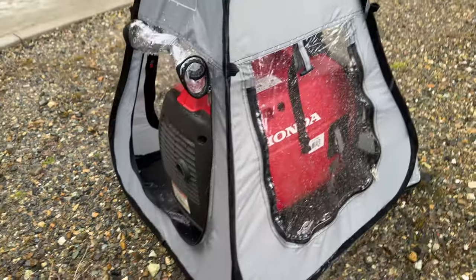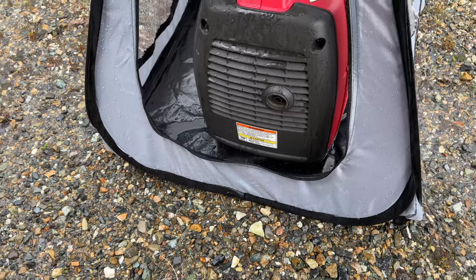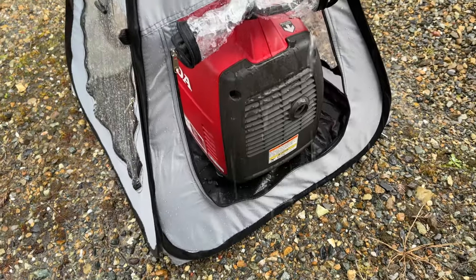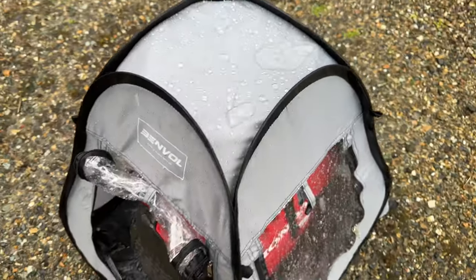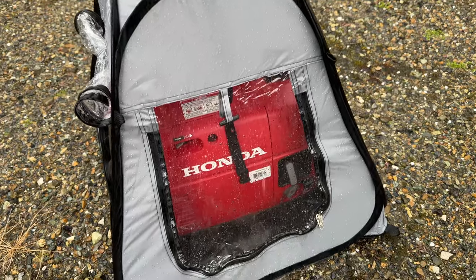Now that the storm has finally showed up, we can see what it looks like while raining. The back of the Benvol is definitely getting wet as the wind blows — water is coming and going and starting to pool on the inside. Even with it fully zipped up, the back of the generator is definitely getting wet and there is water getting on the inside of the cover.